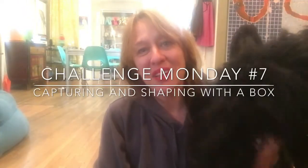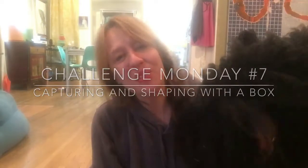Hi! Welcome to Challenge Monday number seven. Can you believe it? We're on number seven. The group is doing so good — I'm so proud of hearing everybody's progress.